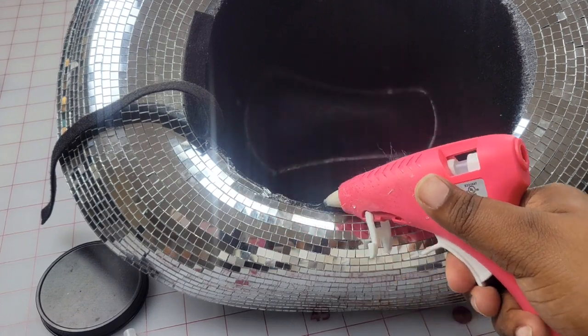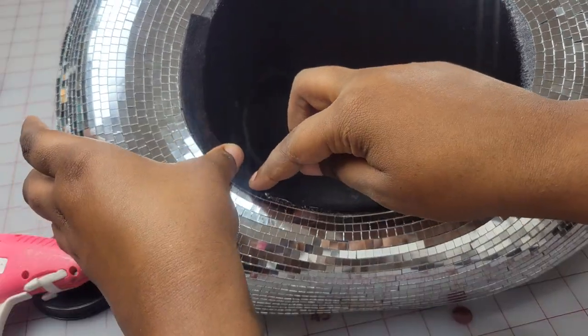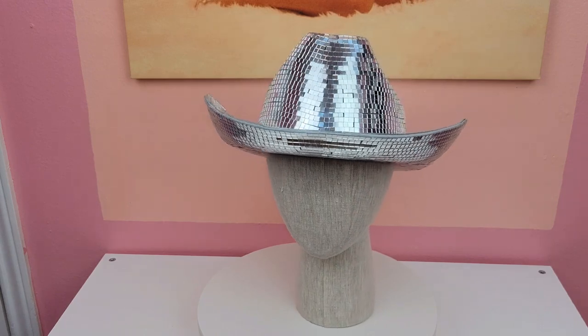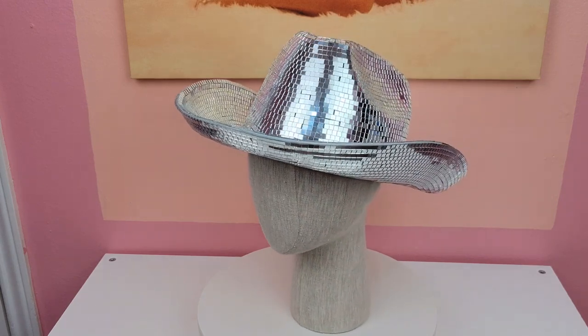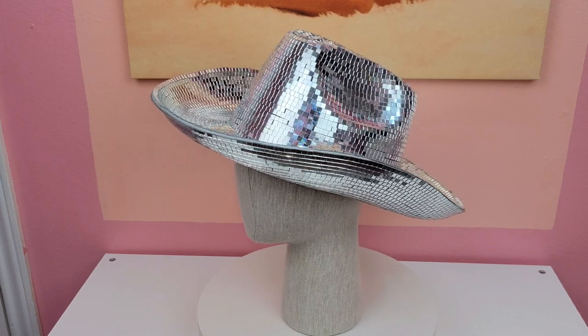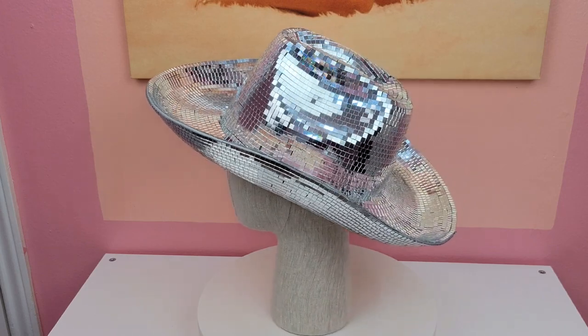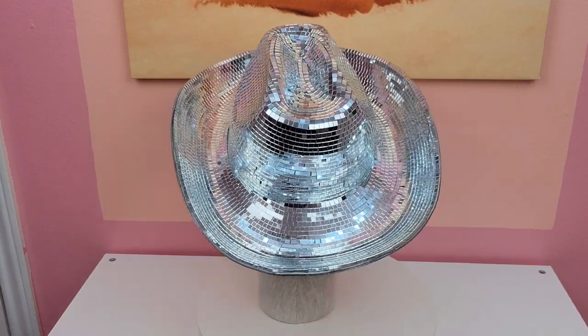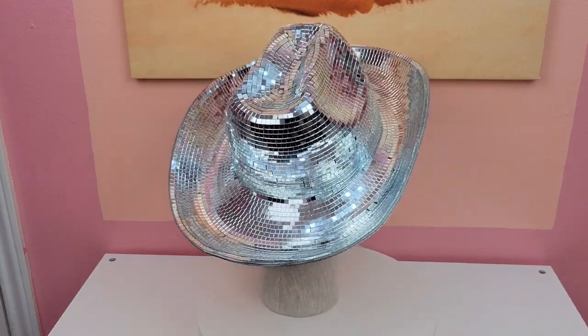If you take your time placing the felt it shouldn't bunch, and it should lay flush to the tile. After you've laid that felt down, the hat is all done! I think it looks super cute, and if you want you can knock it up a notch — add a crystal trim, change the color, pretty much do what you want. That's the beauty of making it yourself: you can really customize it to what you like.